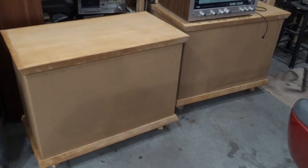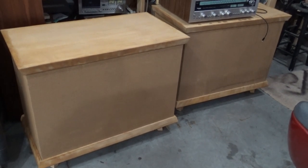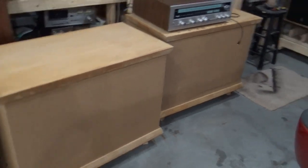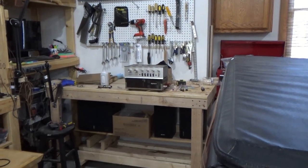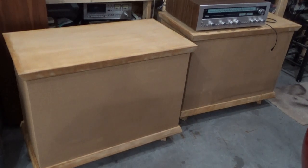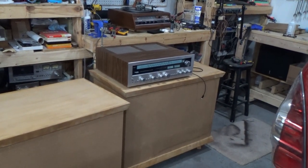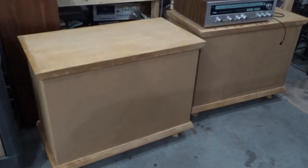They sound pretty good at low volume, but then as soon as you start to drive them, they get pretty distorted. Initially I had them connected to my Ico, which is 40 or 45 watts per channel. The owner's manual for the Bozaks recommends at least 30 watts, so I also ran them through the Technics SA5760, which is 165 watts. Same results.